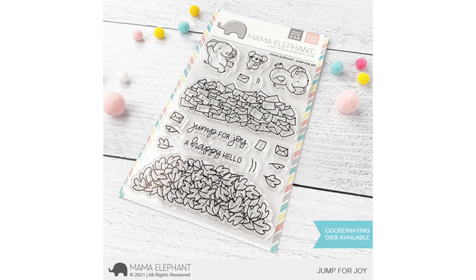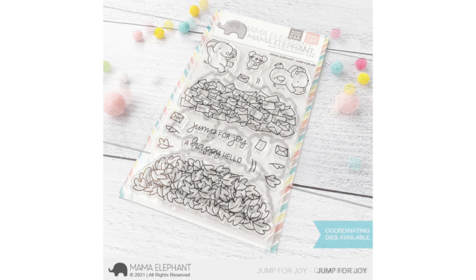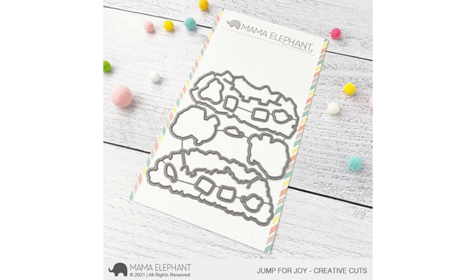You can color the leaves in different colors or one color, whatever you want. Here's a look at the coordinating dies for Jump for Joy. As you can see, the two different piles — you'll see there's an area of the die where it cuts a slit, and you can choose to tuck in little animals in there if you like.